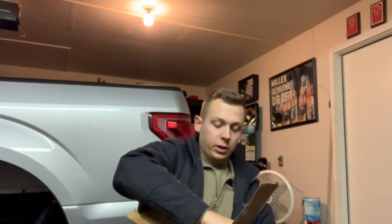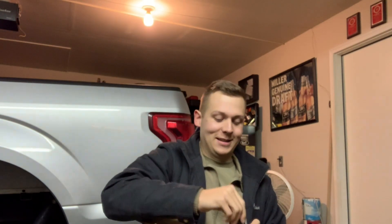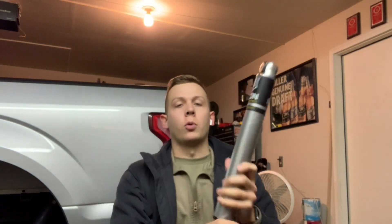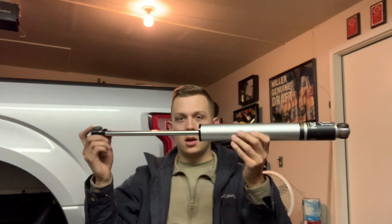Now that we have the truck all jacked up, wheels off and everything, let's see what these things look like. I've actually already taken them out because I got them back in October — I'm posting this in December 2019, so yikes. But here we go, here's one of them. These are Icon 2.0 Aluminum Series rear shocks.